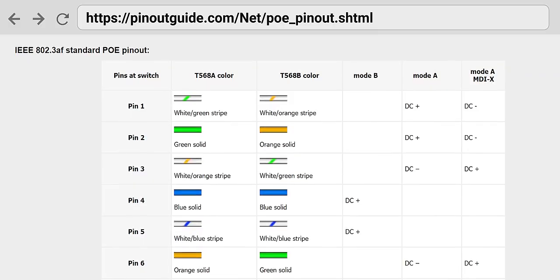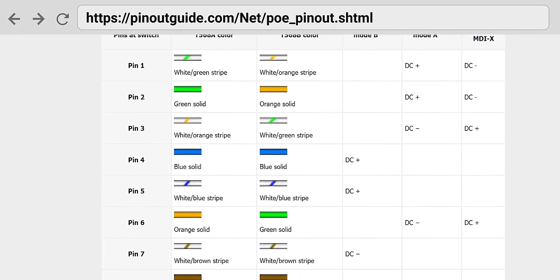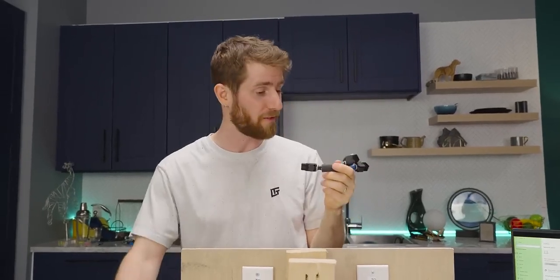Before you run out and try this, there are a couple of other things to consider — like POE, or Power Over Ethernet. While this method should allow for Mode A POE to work as normal, Mode B or 4-pair POE will definitely not work and could cause some serious damage to your equipment if you try it. Of course, if you've got POE equipment, you're probably not resorting to hacks like this.